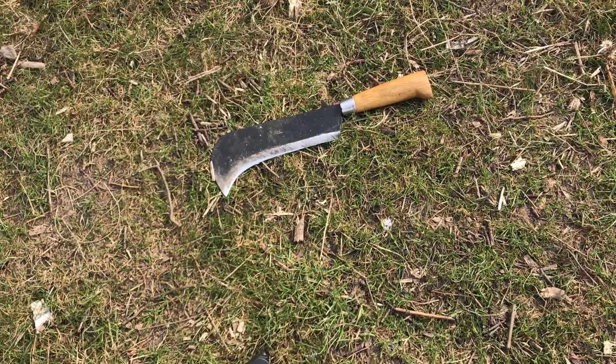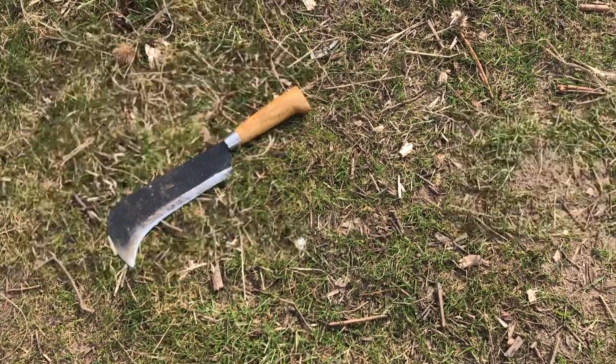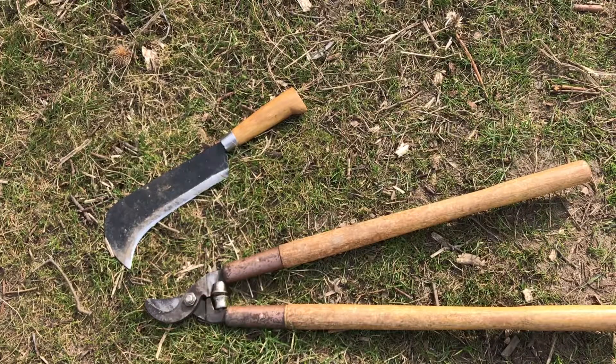My favorite tool for cutting these down is a billhook, mostly because of its general old-timeness. But nothing beats a good pair of loppers for efficiency and speed.